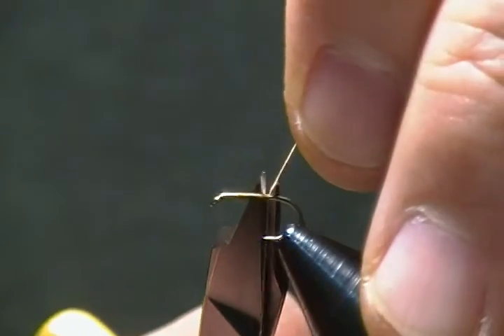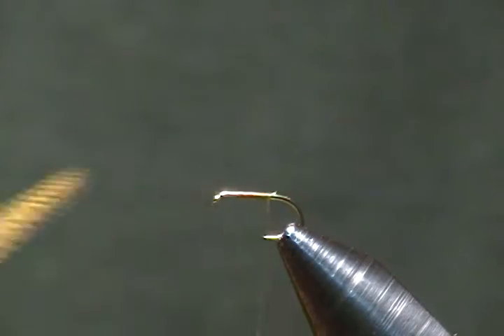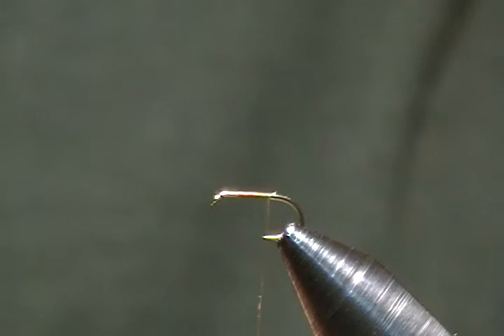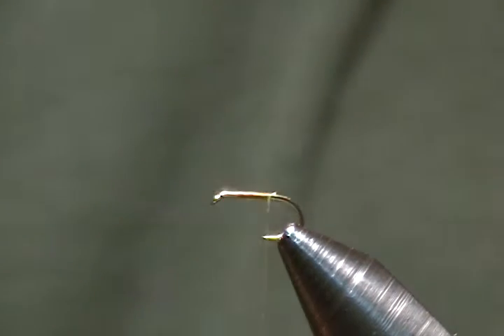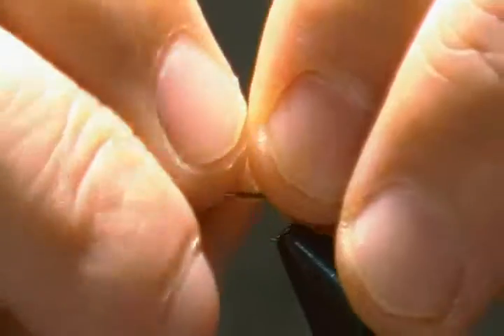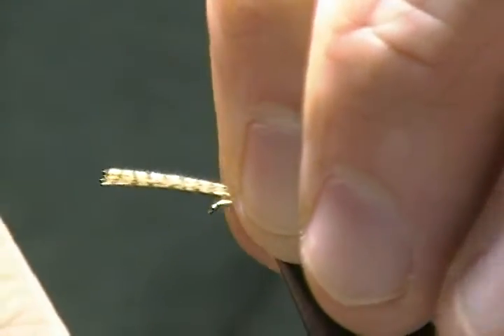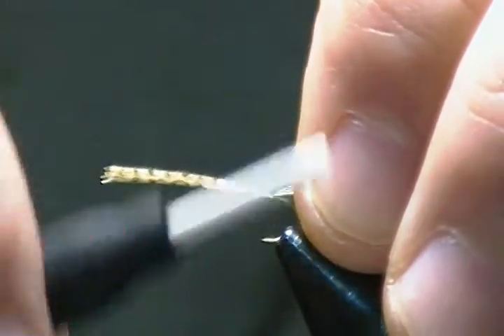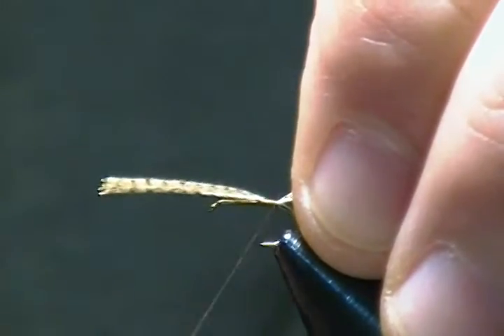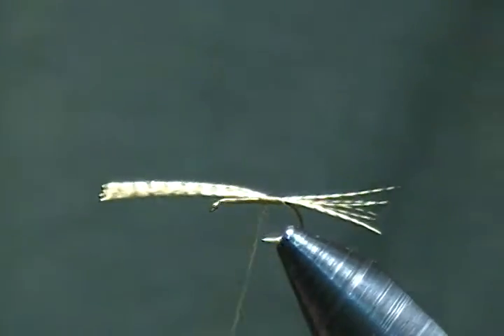Now I want about six or seven strands of wood duck flank fibers. I'll pull them off and tie those in for tailing material. I want them about the length of the hook shank. I'll pinch those on top and wrap back on those, then move the thread forward and snip off the excess.